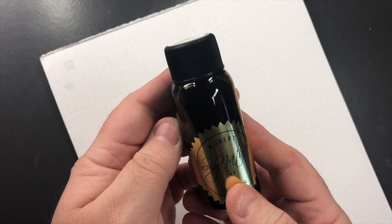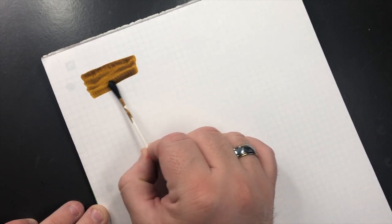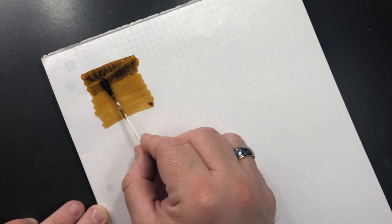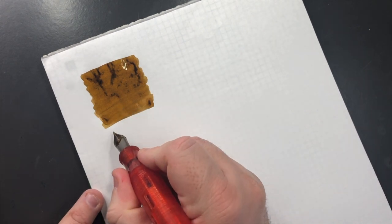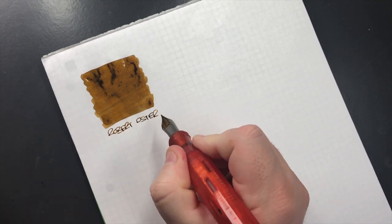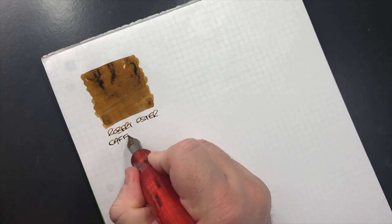The first ink is a Robert Oster ink, and this is Café Crema. This is an ink that I have used a lot and I typically use it in my Visconti Homo Sapiens Bronze Swirl, mostly because it has this sort of bronze, café crema kind of swirl going on, and I like the way the ink looks in the pen. So this is Robert Oster Café Crema.